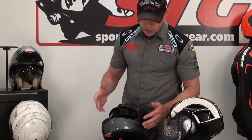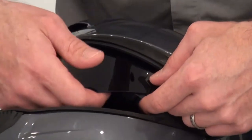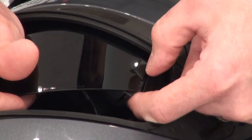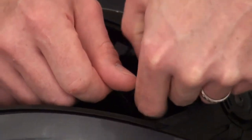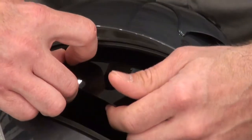To remove the inner screen, if you ever need to do so, what you have to do is simply get your fingernail in between the outer release and the inner shield and pull away just a little bit — it comes right off like so. Come to the other side and repeat.